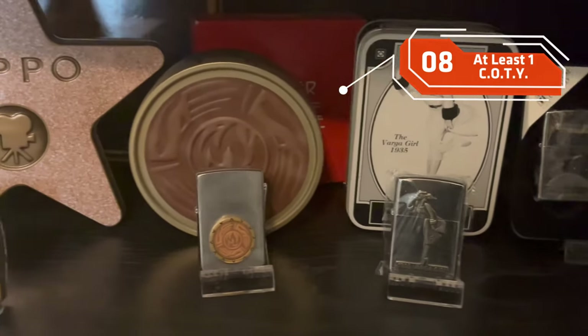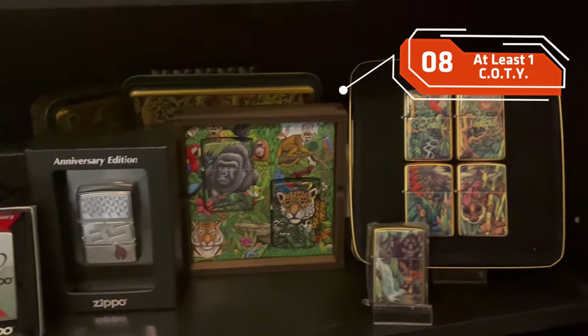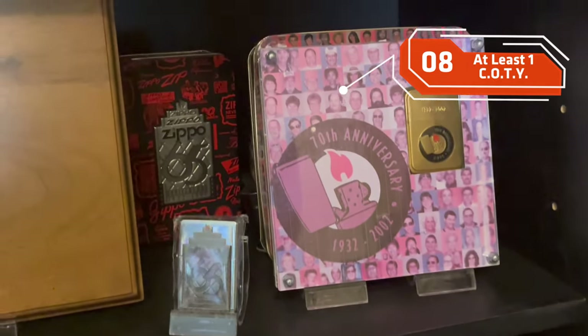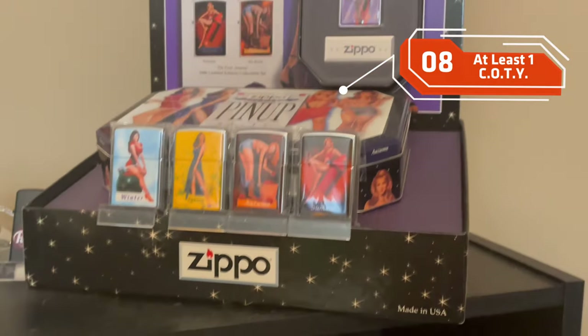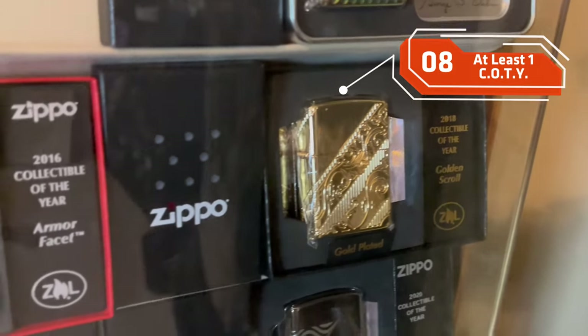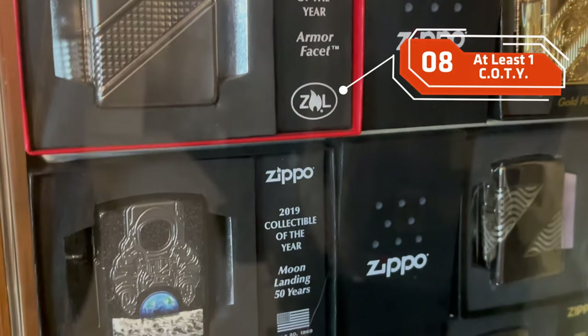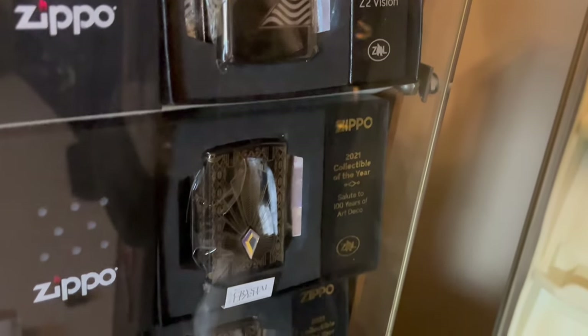In 1992, Zippo started their Collectibles of the Year. I think that's a great way to get a collection started — through some of the collectibles that Zippo comes out with. Maybe you're just a vintage collector, and that's perfectly fine, but Zippo's come out with some really neat Collectible of the Year designs and other releases that I think will really spark any collection.